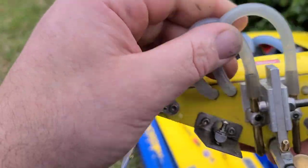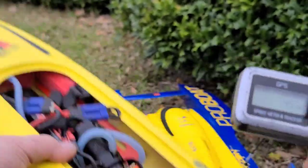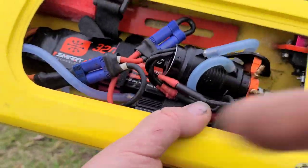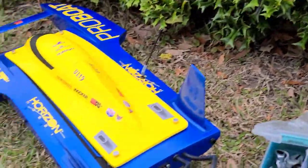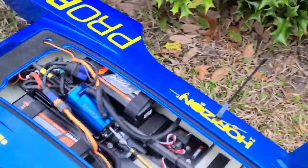I wonder if I have something clogged up here. So 45 on the little Sniper — that's not bad. No water in the boat, nice and dry. I just brought one battery for that guy. I brought two packs for the U19, so let's give this guy a shot.